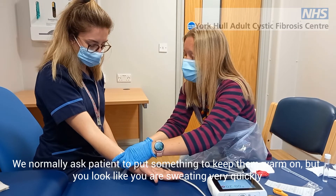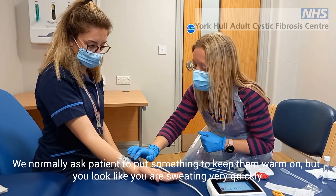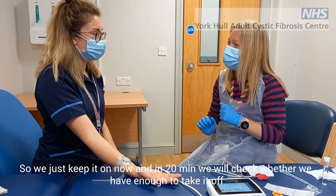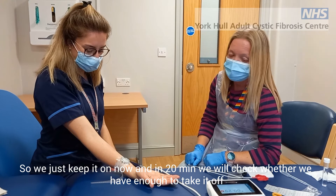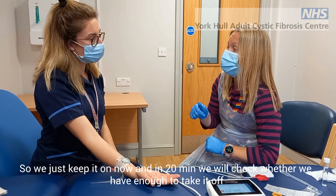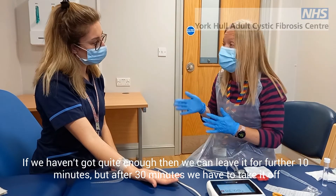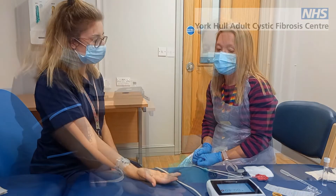We ask patients to pop a jumper or coat on to keep them warm. It looks like Laura is sweating pretty quickly. So we'll just keep this on now — in 20 minutes we'll check if we've got enough to take it off; if not, we'll leave it for up to 30 minutes, and after 30 minutes we have to take it off.